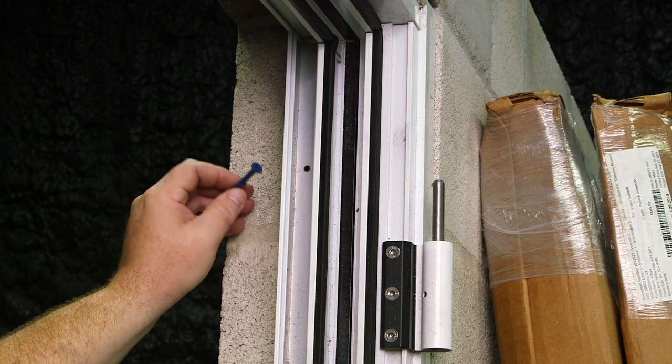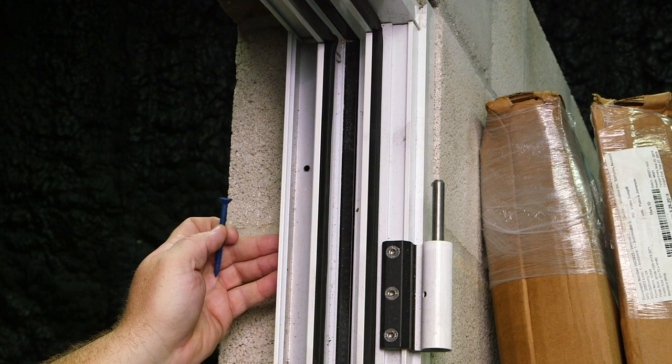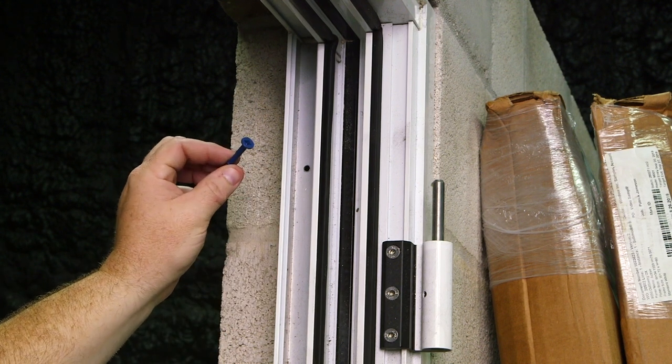Now it's time to anchor your top jam to the block. First, make sure your jam is plumb. Then drill, add your sealant, and hold in place using your masonry fastener.